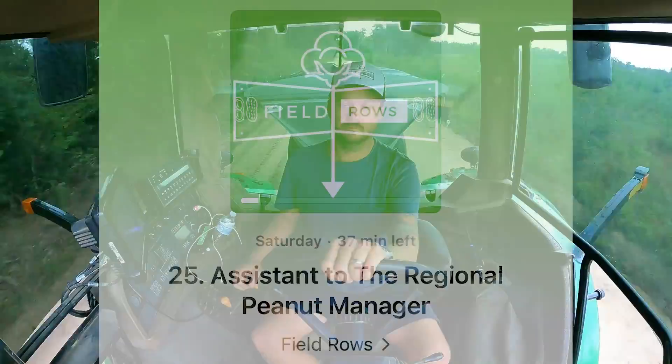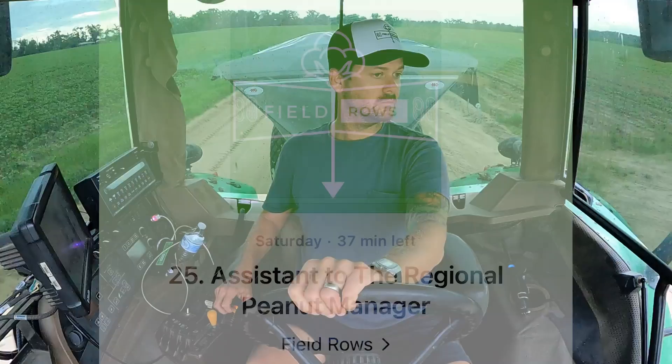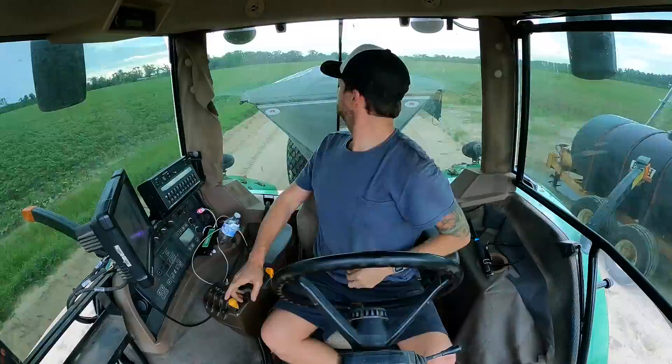These dryers are so loud. If you've never been around a peanut dryer — one of my earliest memories was being a little kid with dad. I've got to turn off this pivot real quick. You're probably thinking, why are you running a pivot when you've been getting tons of rain? Well, we're putting out nitrogen on this young cotton and it's about to run out of nitrogen, so we don't want that to happen. Let's get back in the tractor.